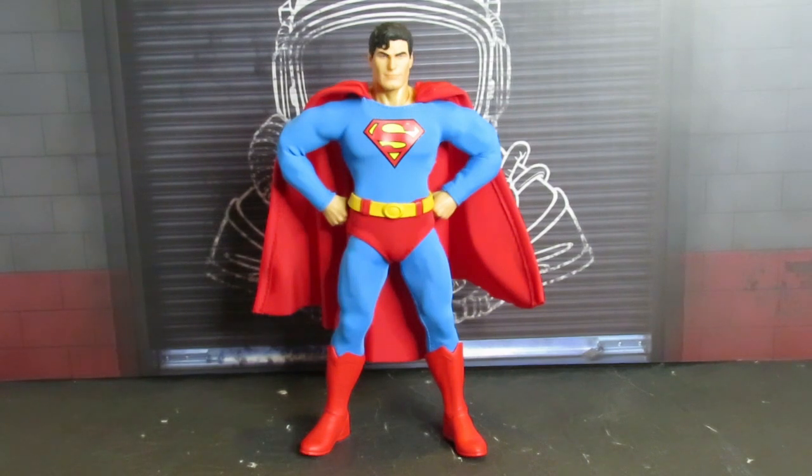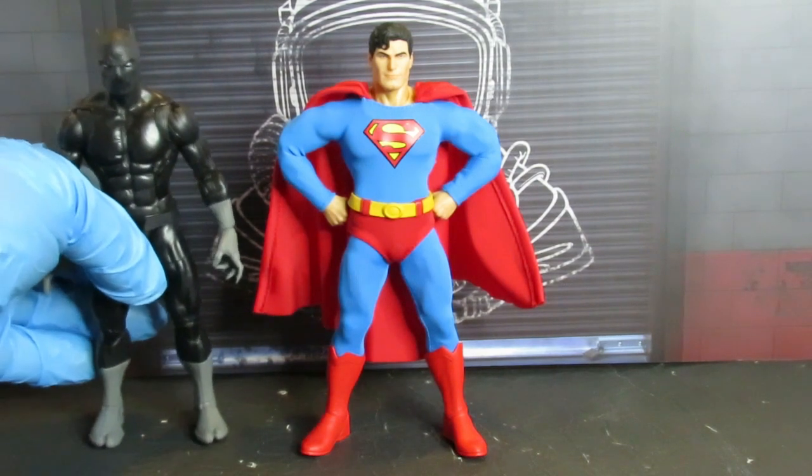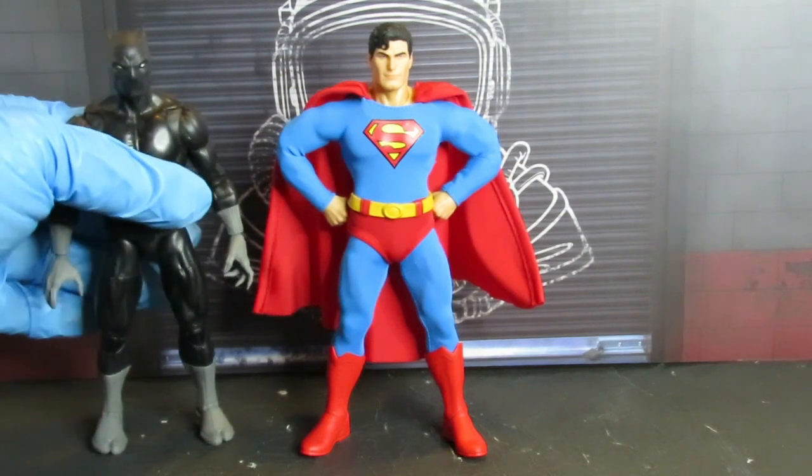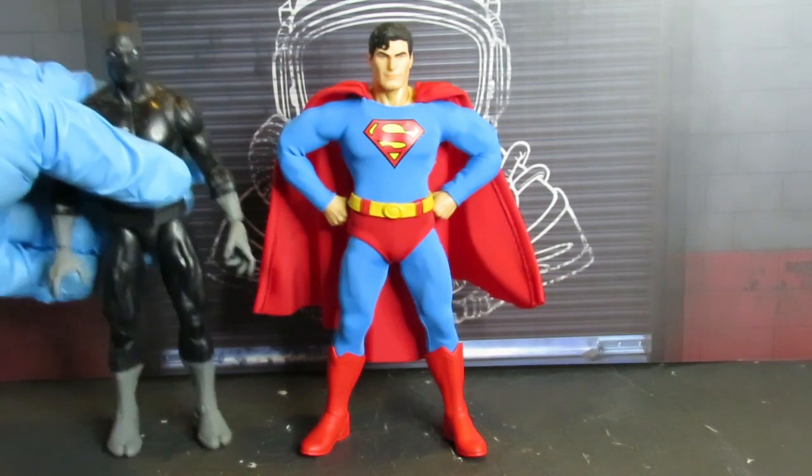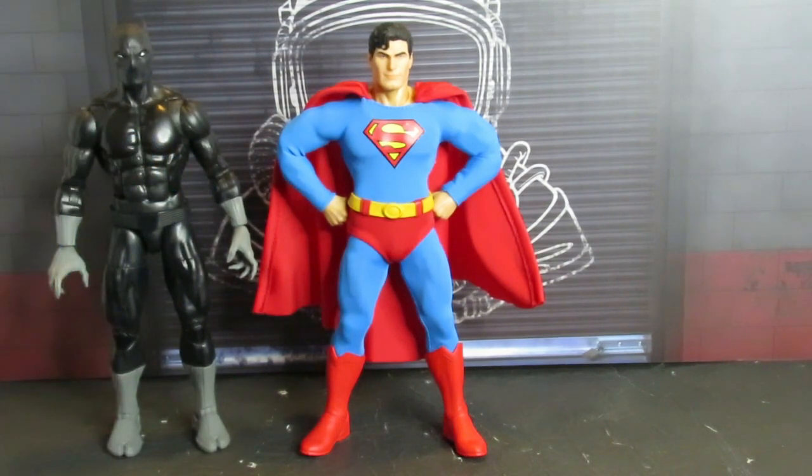Let's do some size comparisons. Man, I need them to make an Aquaman and a Wonder Woman. You have to deal with it and pay the price for these figures, but I don't feel ripped off about this one — probably because of everything it comes with.